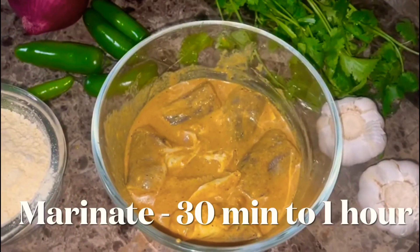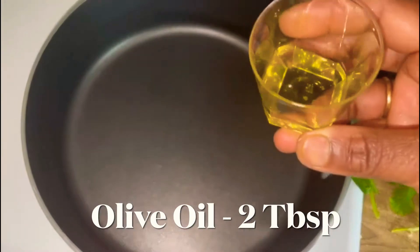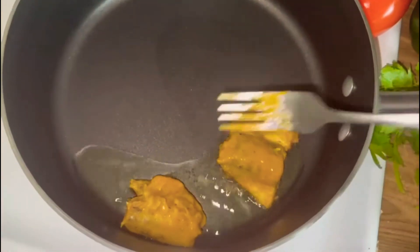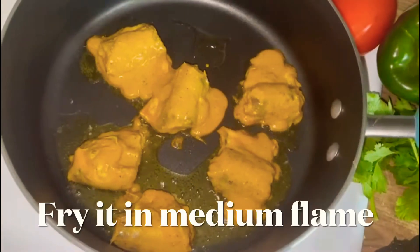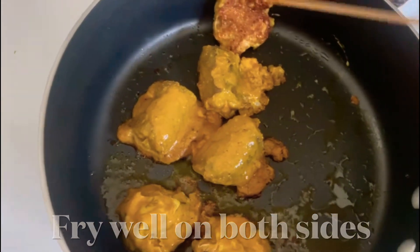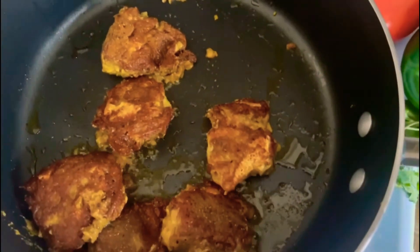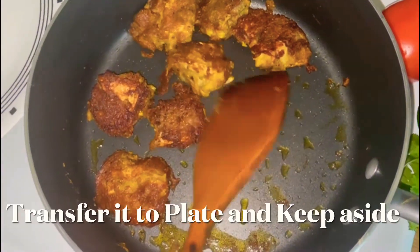Put two tablespoons of olive oil. If you are ready, put the meat in a pan. Now let's fry it all together. It is good to use the masala. Fry until golden brown color. Fish fry is ready for a plate.